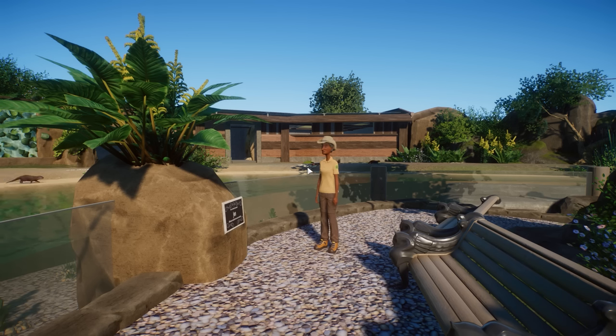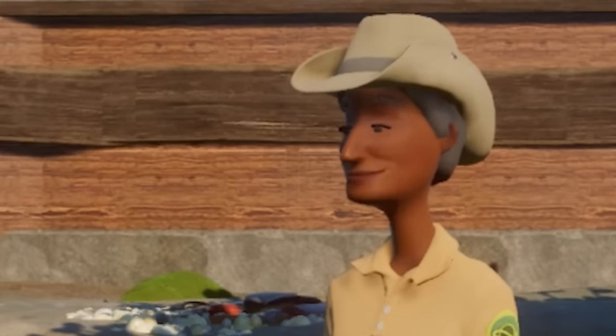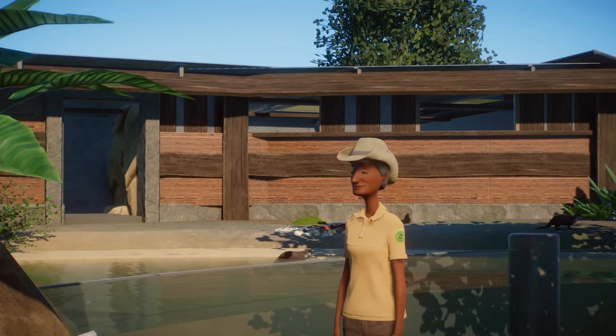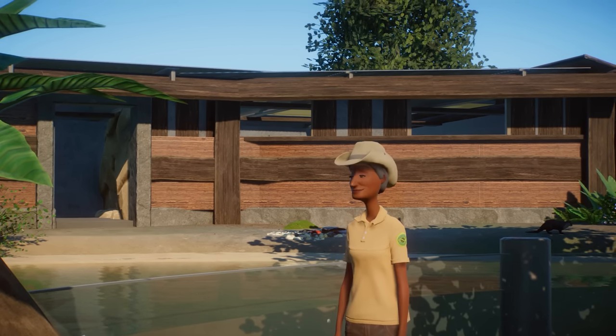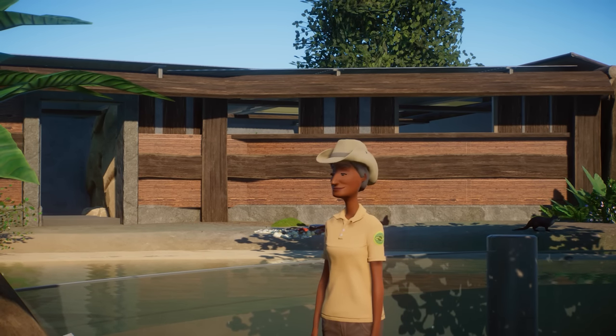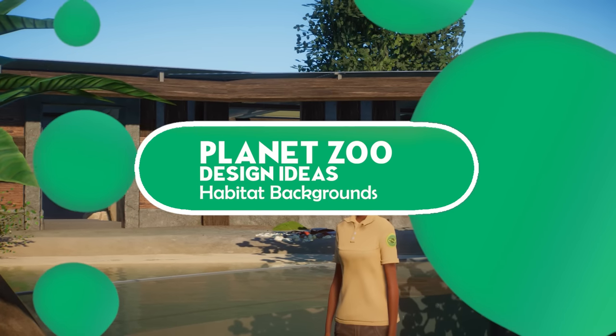It's time for another inspiration video. Today we're going to talk about habitat backdrops, and I think it's really good to talk about these things because your habitats need good backdrops in order to hide away the backstage area. There are a couple of things you can do, and today we're going to discuss some of the tips I have for you. So let's get things started.